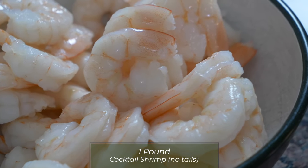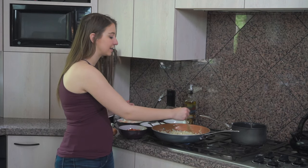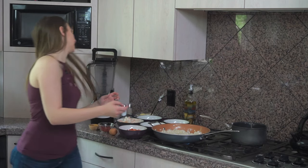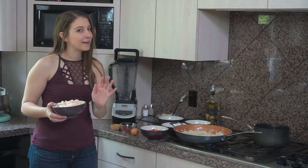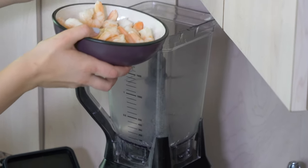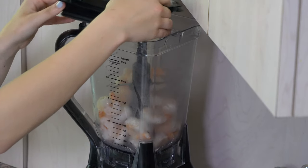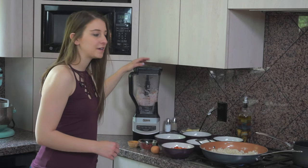I have 1 pound of shrimp with all the tails removed. I buy cocktail shrimp because I don't like deveining shrimp, so I use precooked shrimp whenever I can. For this recipe I bought cocktail shrimp — it's ready to go except for the tails. We need to put this in a food processor or blender. I'm going to use my blender and pulse the shrimp so they become smaller chunks — not a puree, but kind of shredded. Those should be good, so we'll use that in a second.